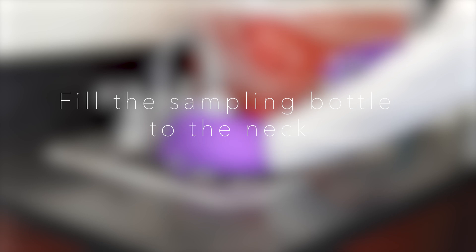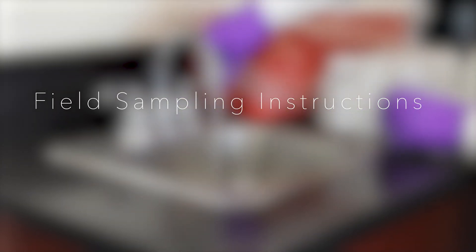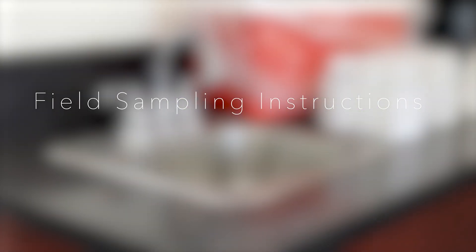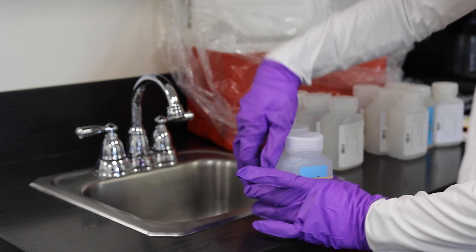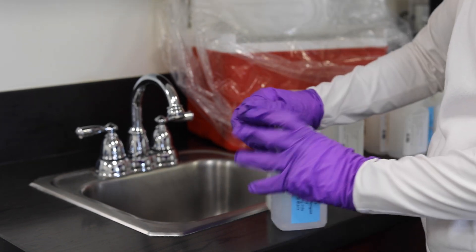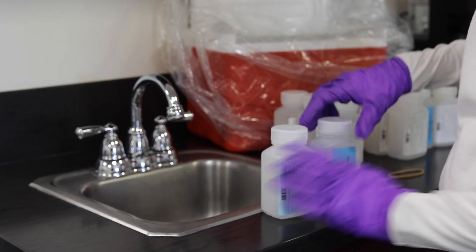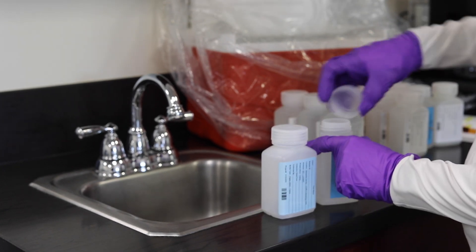Both PFAS methods, EPA 533 and EPA 537.1, require the collection of a field reagent blank, also known as FRB. FRBs are simply samples of clean water that are handled in the field. The purpose of a field blank is to detect on-site contamination in sample handling. There will be an FRB per sample point.